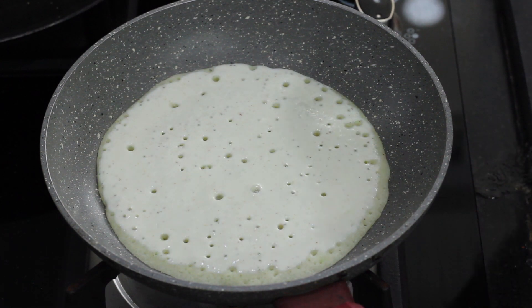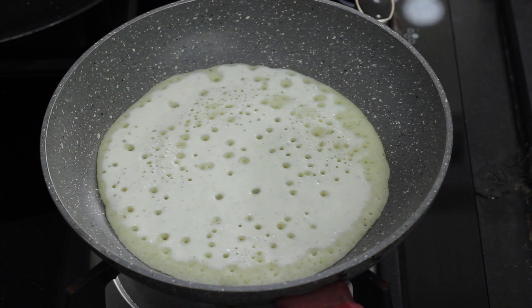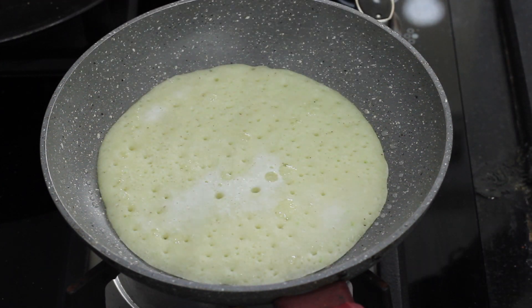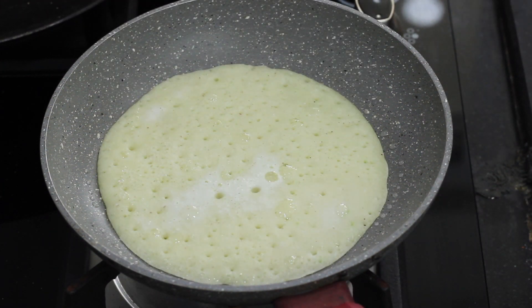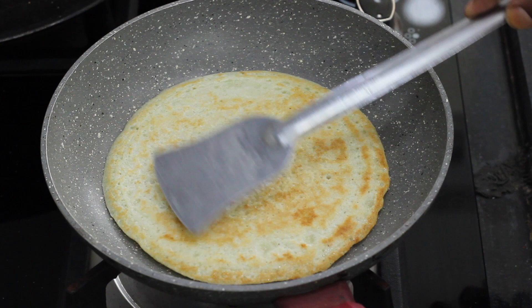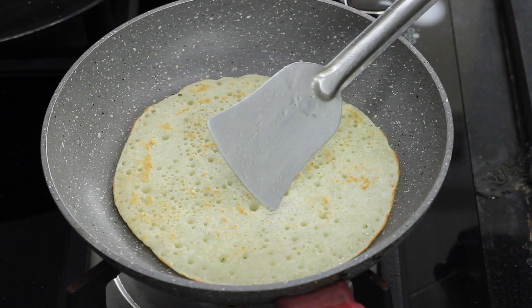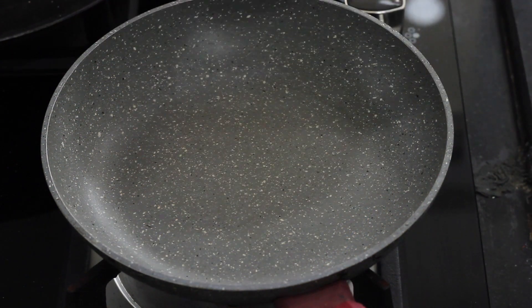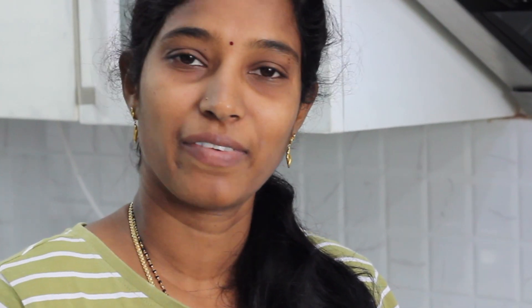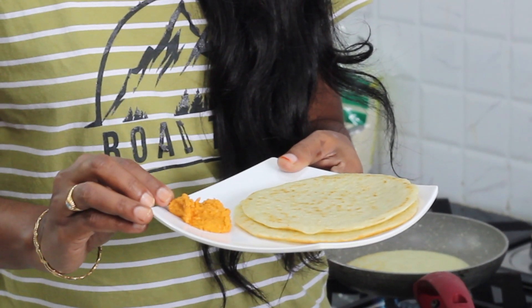We need to fry it in a non-stick pan with fine holes. It will be done correctly with the taste of the dough. Now we need to apply it for 2 minutes. After 2 minutes, flip the dough to one side. Use low flame and fry for 1-2 minutes. We are ready to fry the dough.